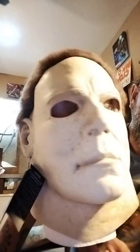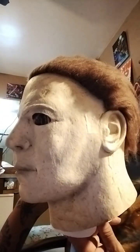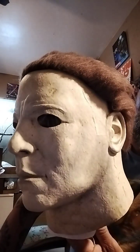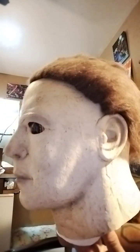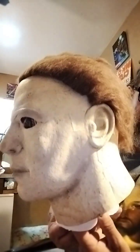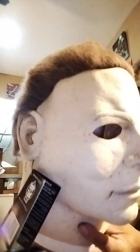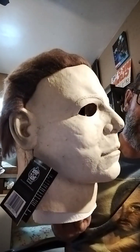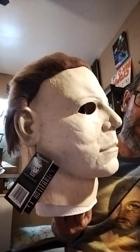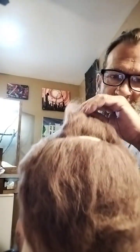The trick to being Michael Myers — staying in character — is you don't want to be pulling your mask off in front of everyone. But as you know, these can be unbearably hot to wear. This one here is my new mask, it's a Rob Zombie murder mask, and I haven't done anything to it yet. So we're just gonna go through the steps to make it a wearable mask, because like I said, you'll die wearing this thing from heat exhaustion.